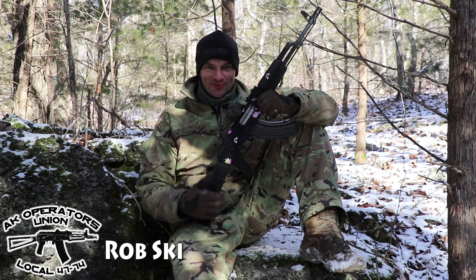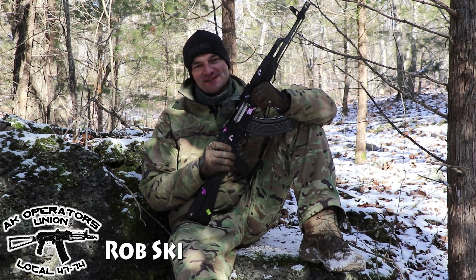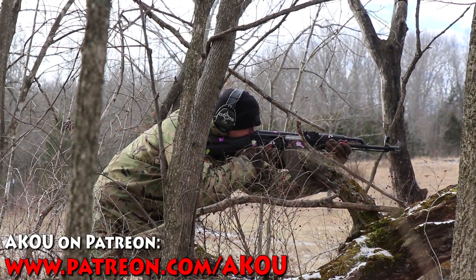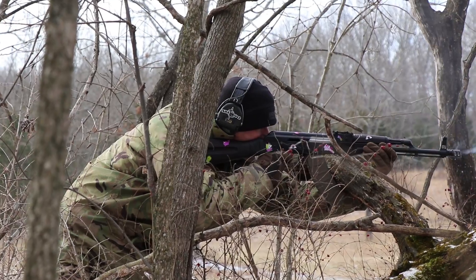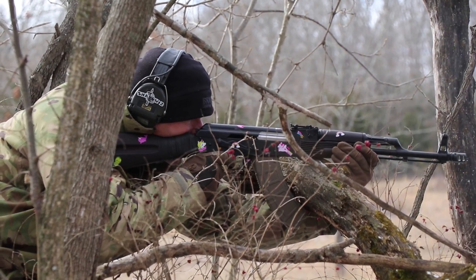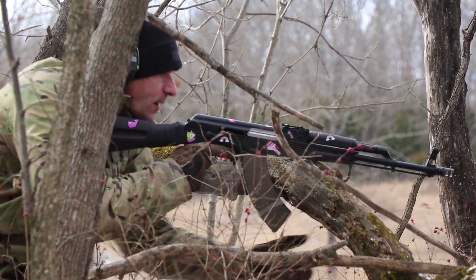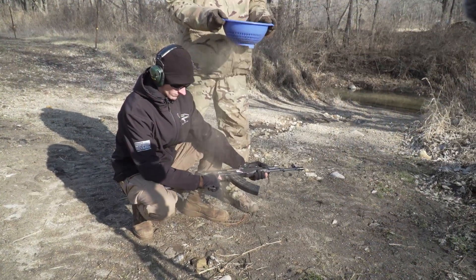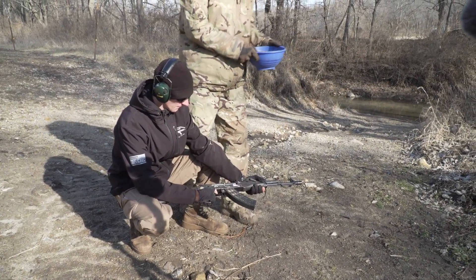Hi guys, welcome to the next update for the WBP Fox from Atlantic Firearms. This time for that thousand rounds, the rifle really traveled. We started off together with Paul back in the land of Lincoln and the rifle went through the sand tornado test. On the sand tornado test, the rifle scored seven shots if I remember correctly.